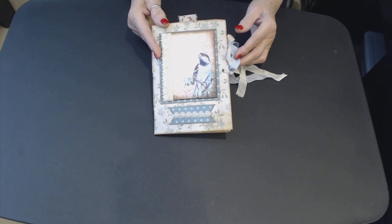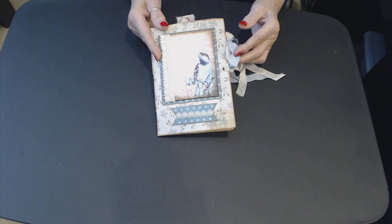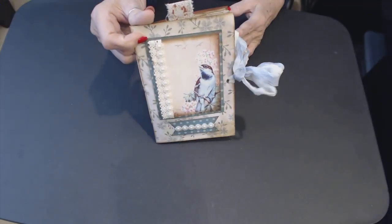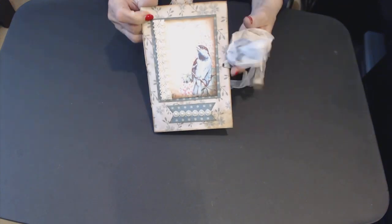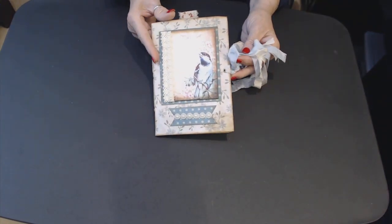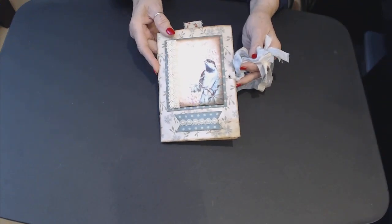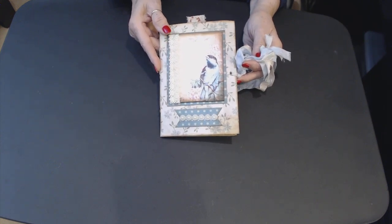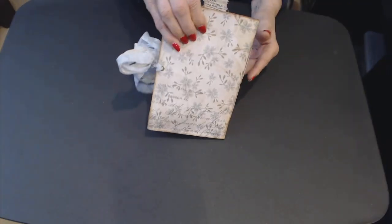I've got a small flip through here of a one signature soft cover junk journal. I made a junk journal that I had made four signatures for, and I think I did a flip through on it and made a mistake. When I put it together, I put in three signatures instead of four. So I made a soft cover little one signature journal.